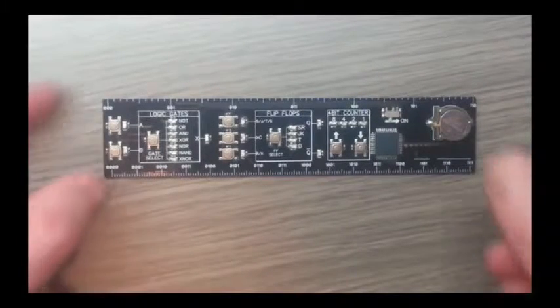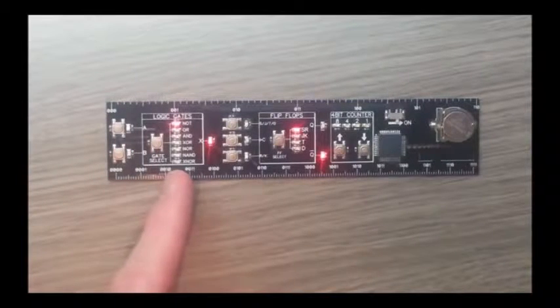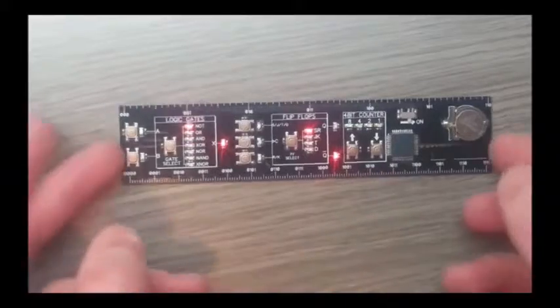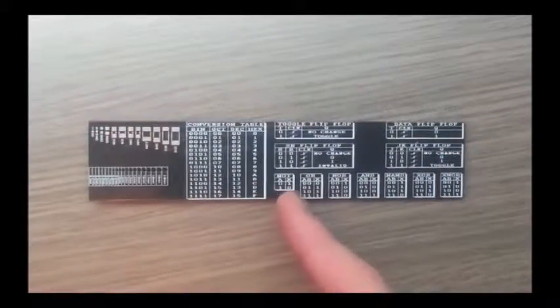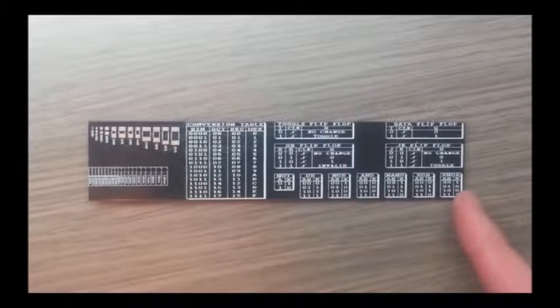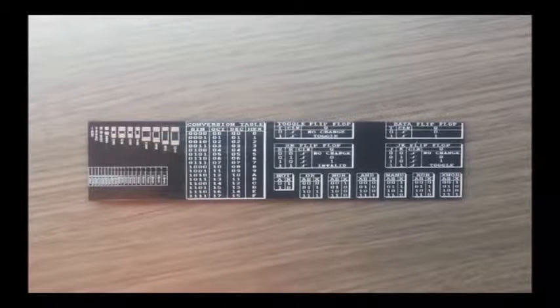In terms of the interactive elements, we turn the thing on and we can control 7 different logic gates, 4 different flip flops, and we've got a 4 bit counter. Looking at the reverse of the unit, it tells you what all the flip flops do, what all the logic gates do with their truth tables, and also gives you a conversion table for the 4 bit counter.